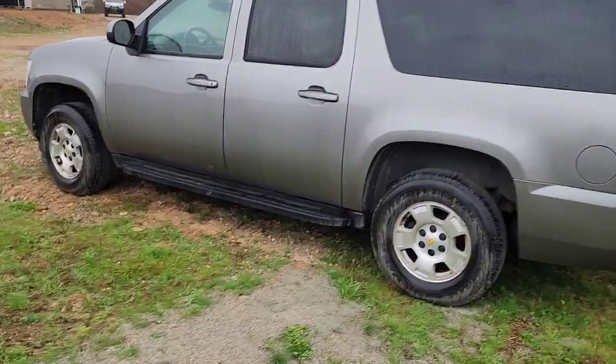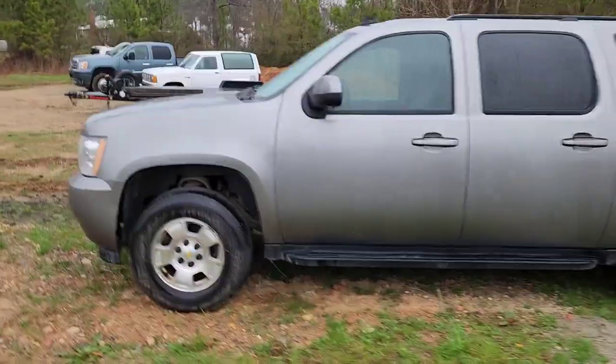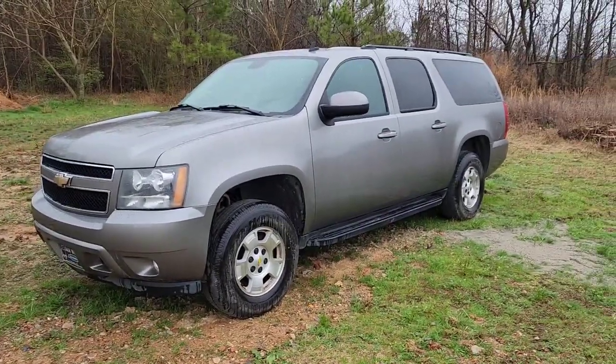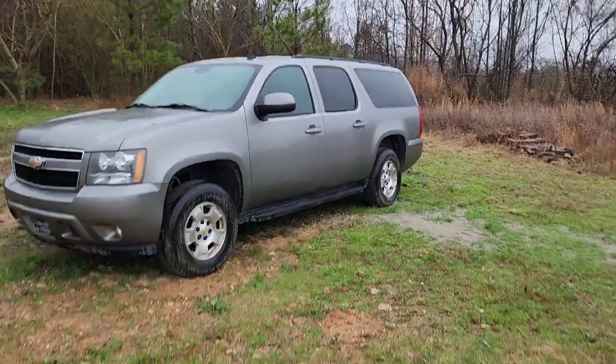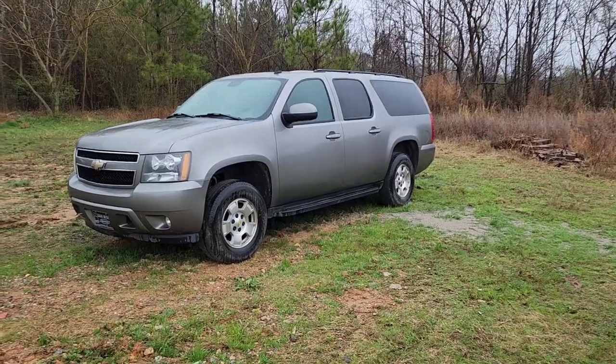I also have another truck that was in really rough condition but runs really well. So I'm going in here — I got a couple parts gathered up — I'm gonna go in the shop and show you what I got going on and kind of give you a rundown of what my plans are.